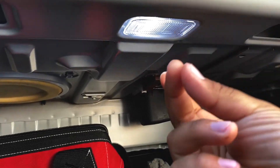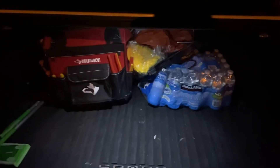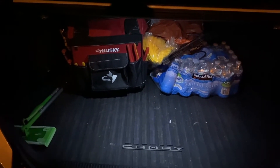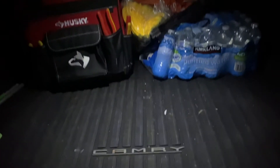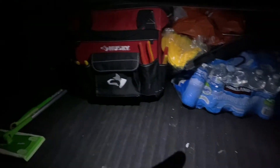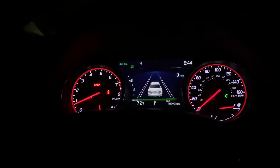Here we have a night shot view of the trunk — it looks way better than having the halogens inside. You can see everything. I have a little Swiffer right there, I got my toolbox, got some water bottles. But yeah guys, let me know if you're gonna do this on your Camry.